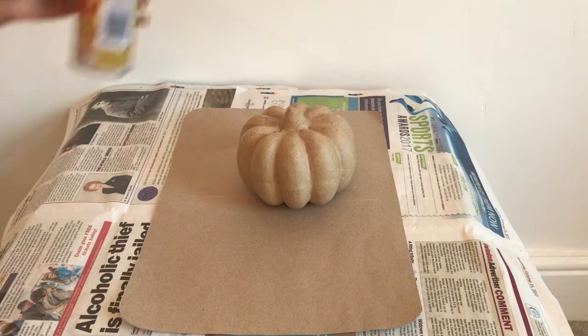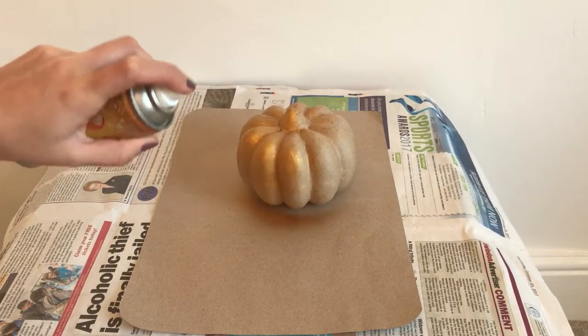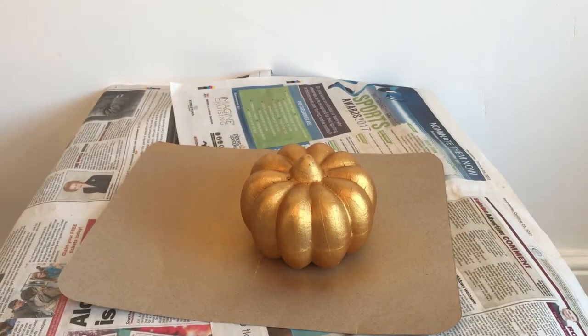To start, take your gold spray paint and start spraying your paper mache pumpkin. Once it is completely covered, leave it to dry for at least an hour.